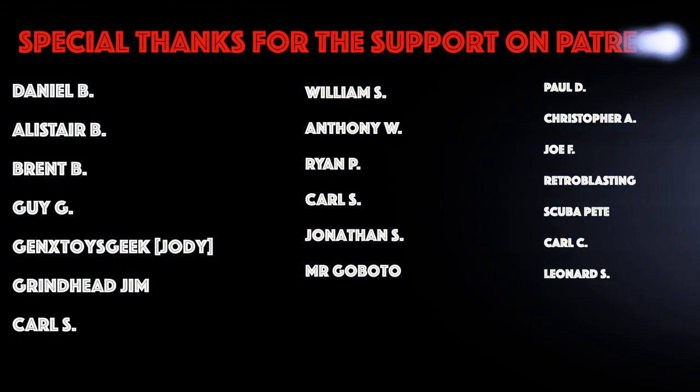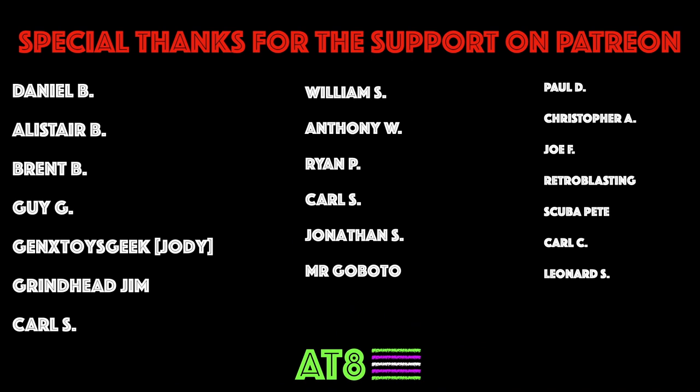I hope you found it enlightening. Hope you enjoyed it. Thank you all for watching, with special thanks going out to the Patrons. Please like, please subscribe, and as always, stay tuned for more videos from All Things 80s.